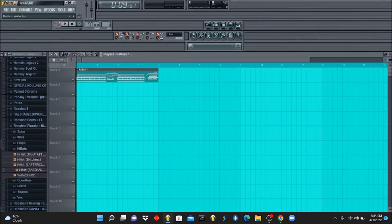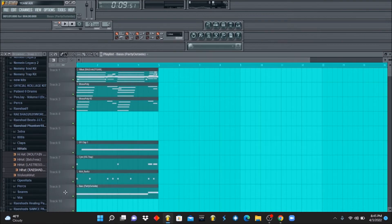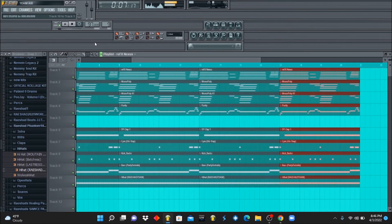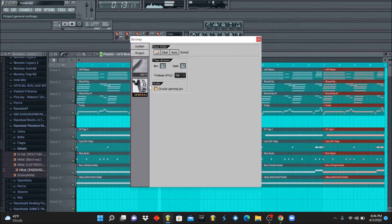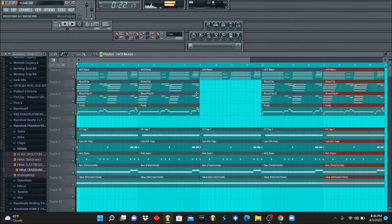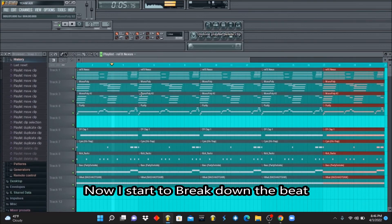So what I'm gonna do now is I'm gonna split these beats — split all of these tracks up, split by channel — and I'm gonna map everything out like a regular beat and we're gonna see how it sounds.